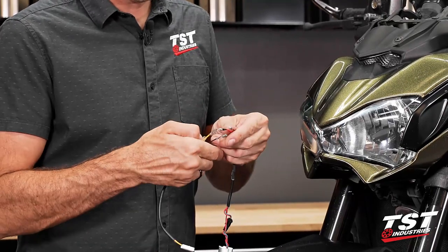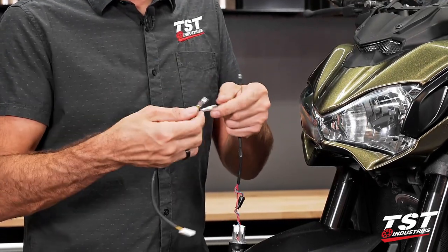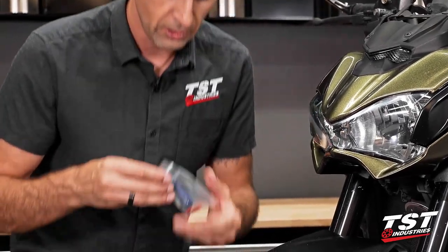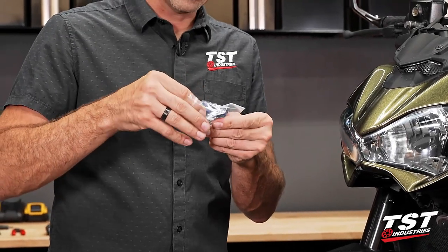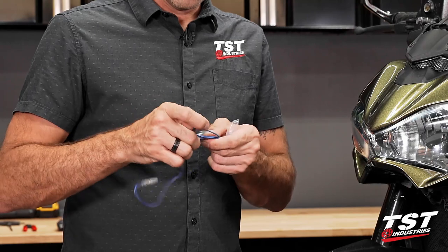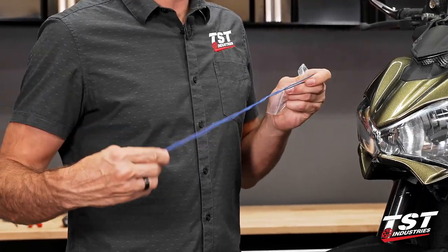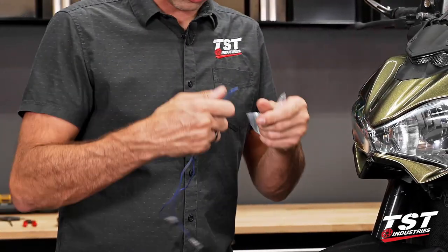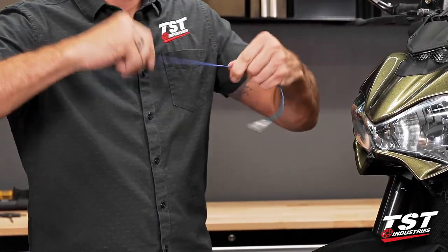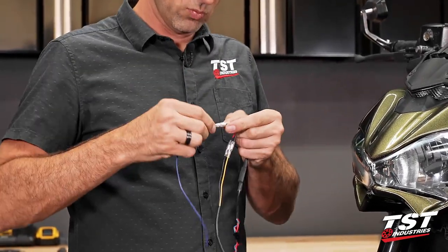So like we did before, we'll take black from the signal harness converter and connect it to the red on the signal — sheath in place. Yellow to brown — sheath in place. And now the blue will have to plug into one of the ends of our connection kit. The connection kit contains one continuous wire terminated by female bullet connectors on either side. It is meant to be cut to length. Since we'll be accessing power from the center of the bike, we don't need too much length, so I'm just going to chop it in half. Plug it into our signal setup, blue to blue, and sheath over the connection.